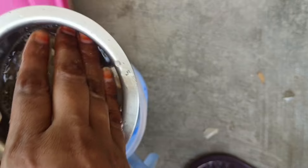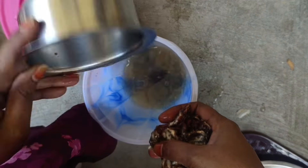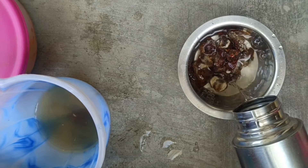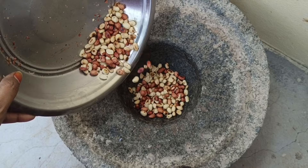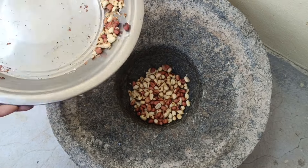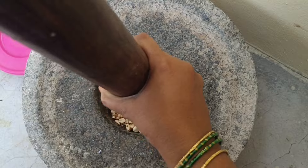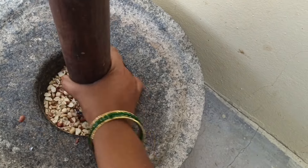Now we will cook the same things as we eat. Now we are going to cook the same thing. We are going to cook the same thing as we eat. We are going to make a lot of taste in the pan.